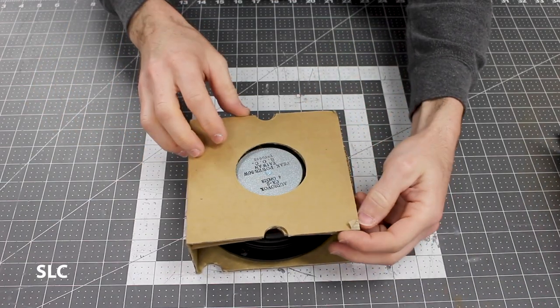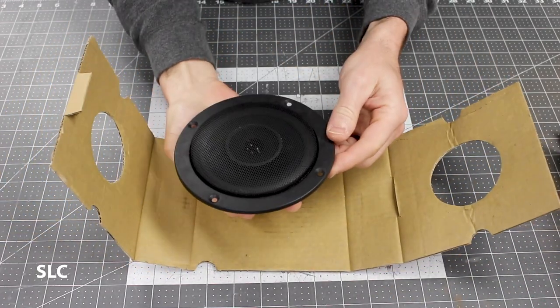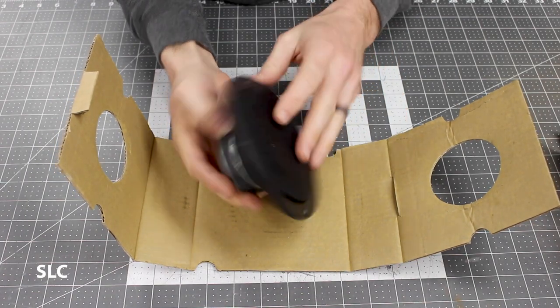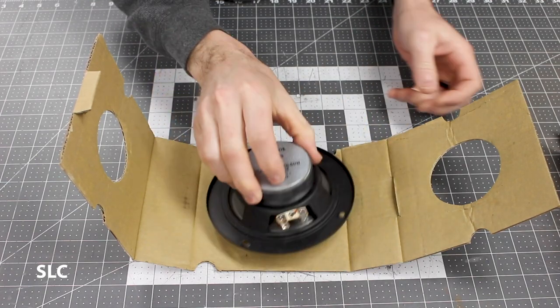While the wood is drying, I figured I'd show you what I'm going to be using. I've got a couple of old speakers here — they're just five-inch speakers and they only run up to a peak power of 50 watts, which is perfect for my setup.